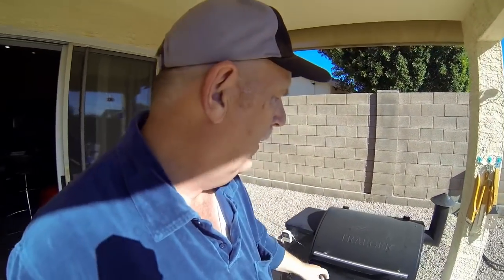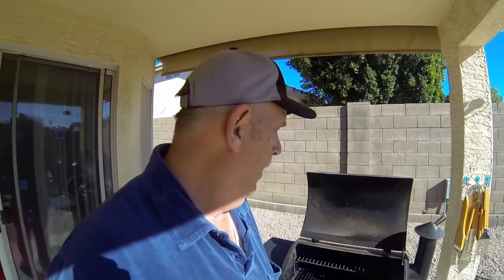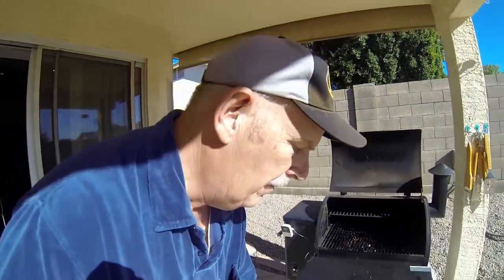I live in Arizona so it can get kind of dusty — my Traeger is definitely dusty. I cooked onions in this thing last night, but it's time. I haven't cleaned it for quite a while. I've had it for a year and this will be my third cleaning. You're gonna get dirty, you're gonna be filthy, but it's worth it because we all love our Traegers. The first thing you want to do is make sure you unplug it.